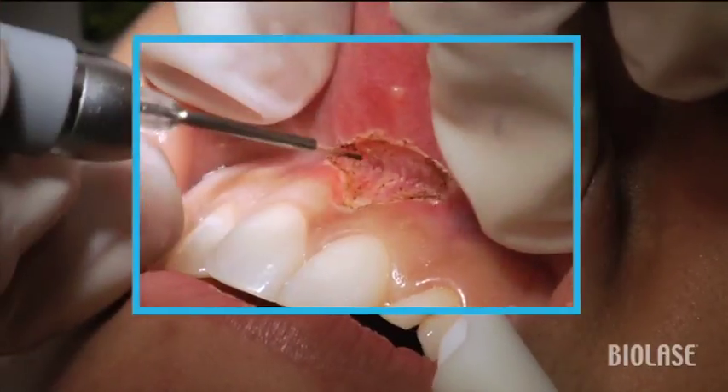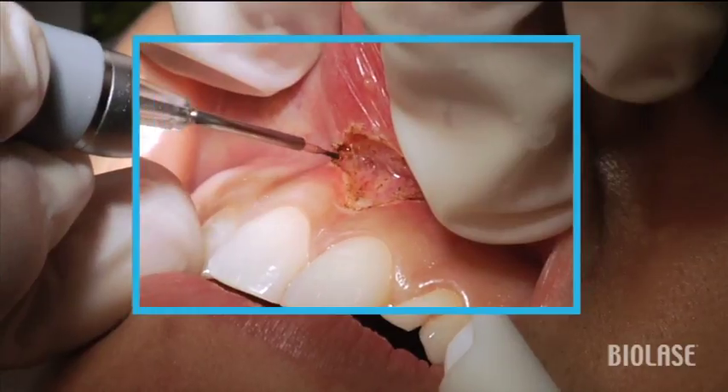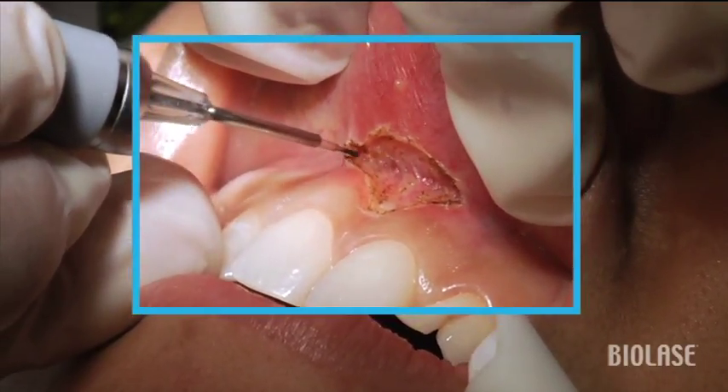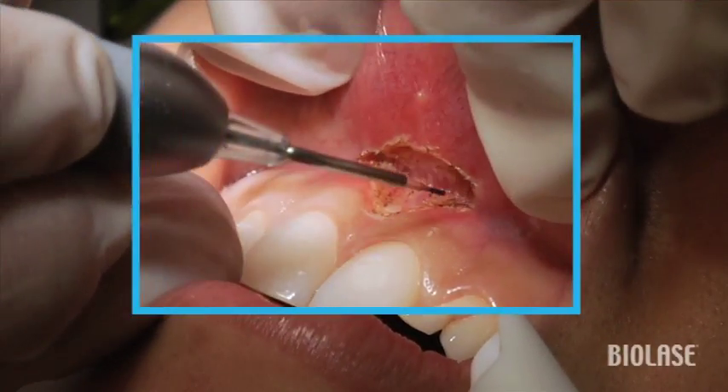A few times gently wiggle the tissue back and forth in order to exacerbate the muscle pulls visually. And then once you remove them, you can see that once you wiggle again, those muscle pulls essentially have disappeared, and this is exactly what you want to see. In general, you'll need to go a little more laterally than you really anticipate that you're going to have to.